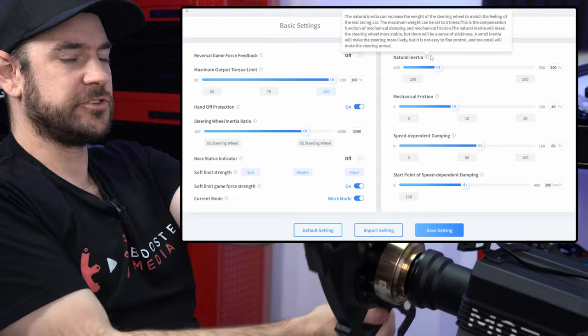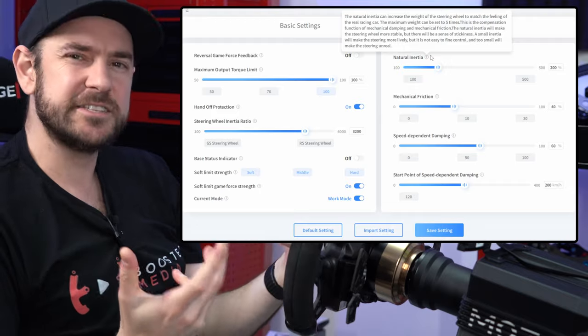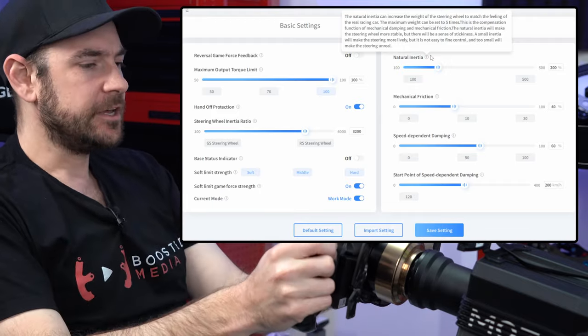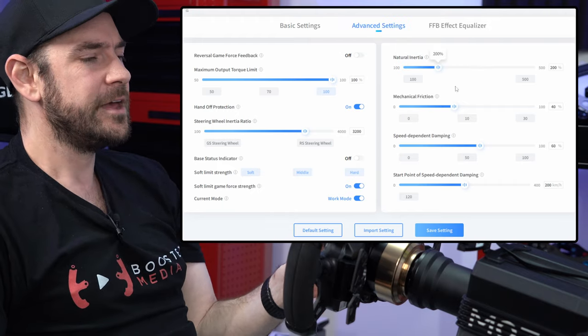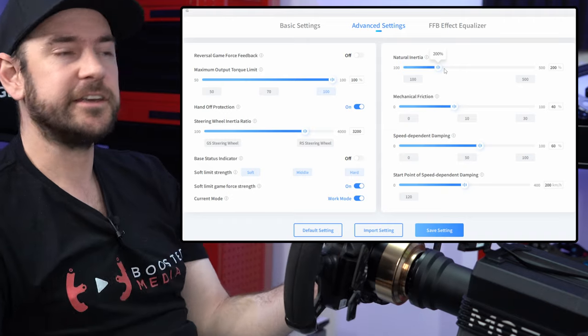Natural inertia is the amount that the wheel tries to continue moving after you've stopped trying to rotate it yourself. It gives you a sensation of being mechanically connected to something that has its own inertia inside the car. Having this at around 200% felt pretty good for me.